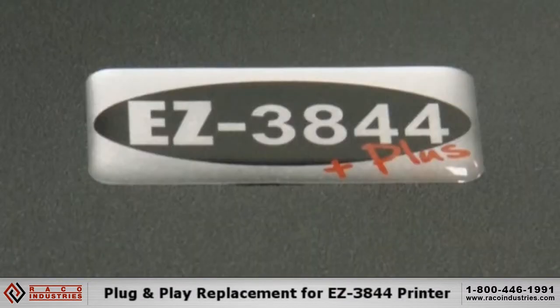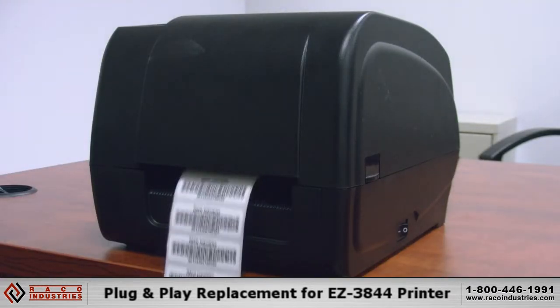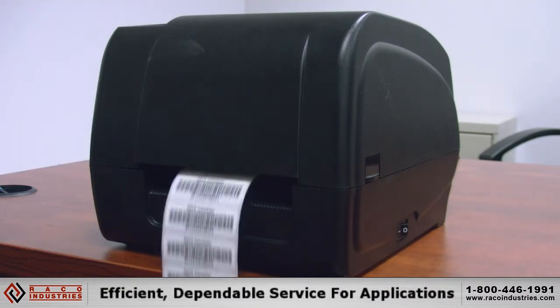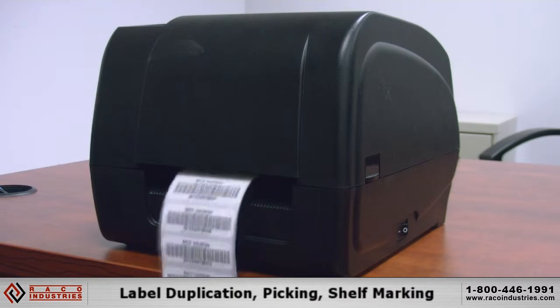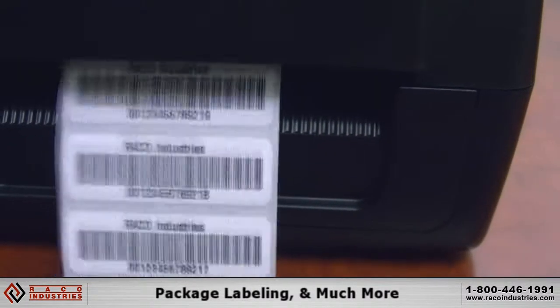The new printer is a plug-and-play replacement for the old EZ3844 printer and offers many features and improvements while delivering efficient, dependable service in a variety of applications, such as label duplication, picking, shelf marking, package labeling, and much more.